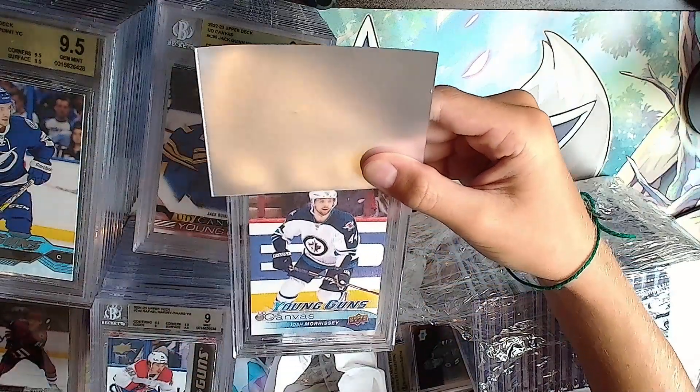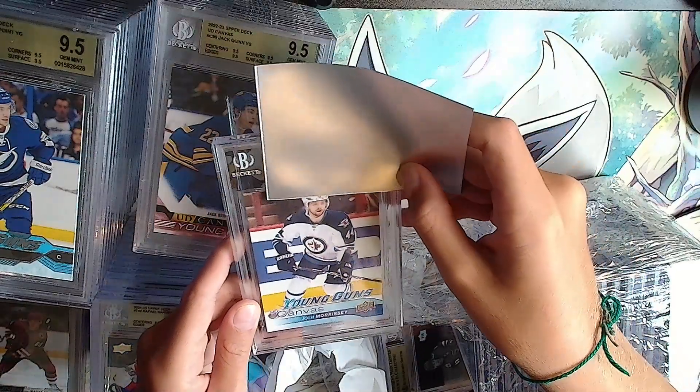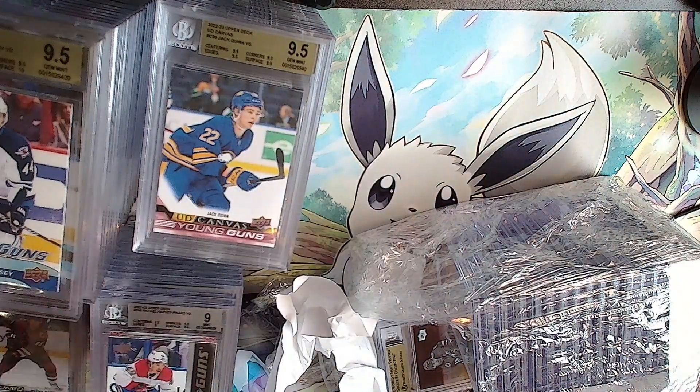Josh Morrissey - he's been good last season. UD canvas Young Guns. Gold: double 9.5 and there's a 10 on the surface, and another 9.5.